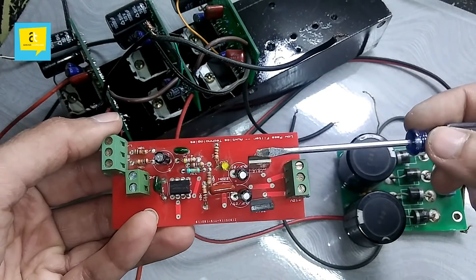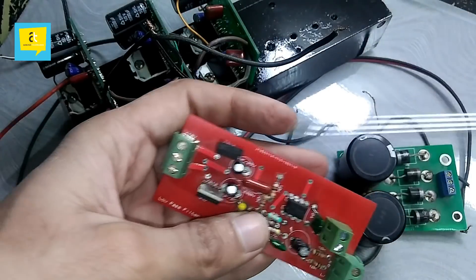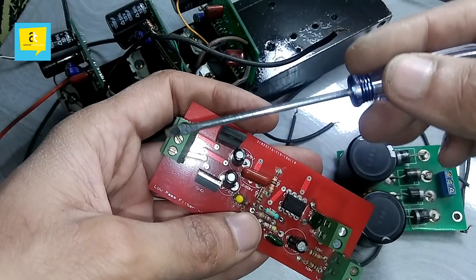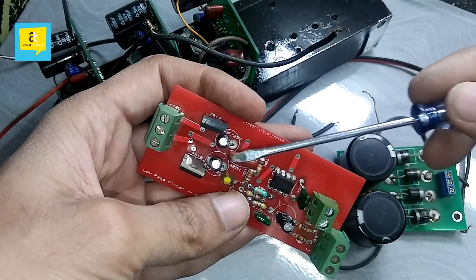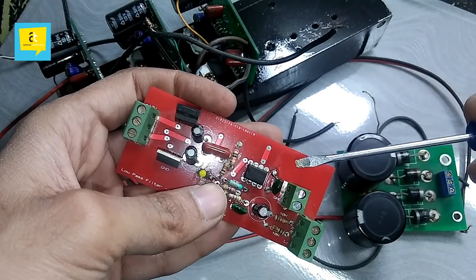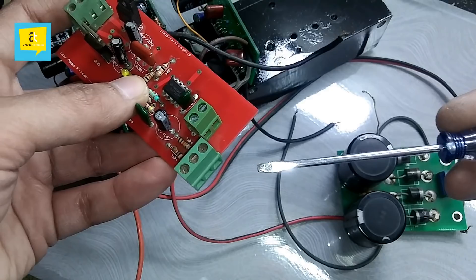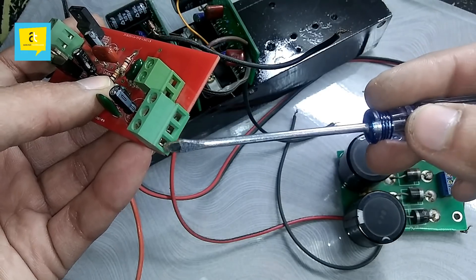After that, we have two voltage regulators — 7812 or 7912 — which convert our DC input into regulated 12+12 volts. Then we have capacitors to purify that output, and then we have the low-pass filter. The low-pass filter has two points: we give the auxiliary audio input here, and we get the filtered audio output from here.